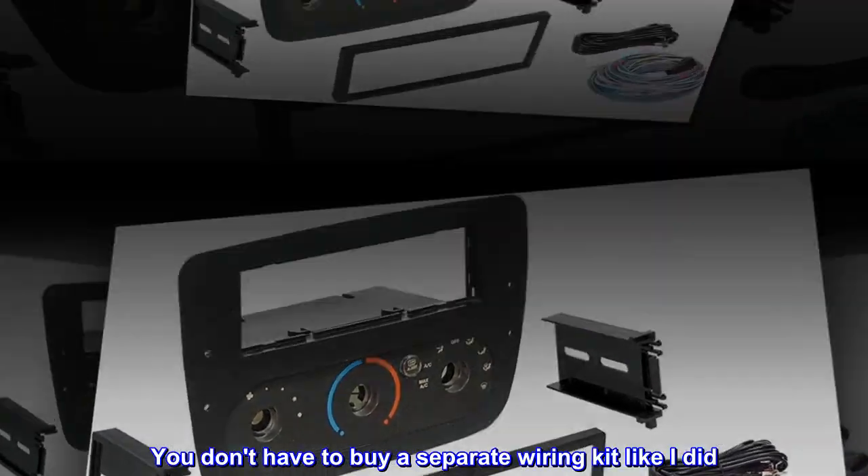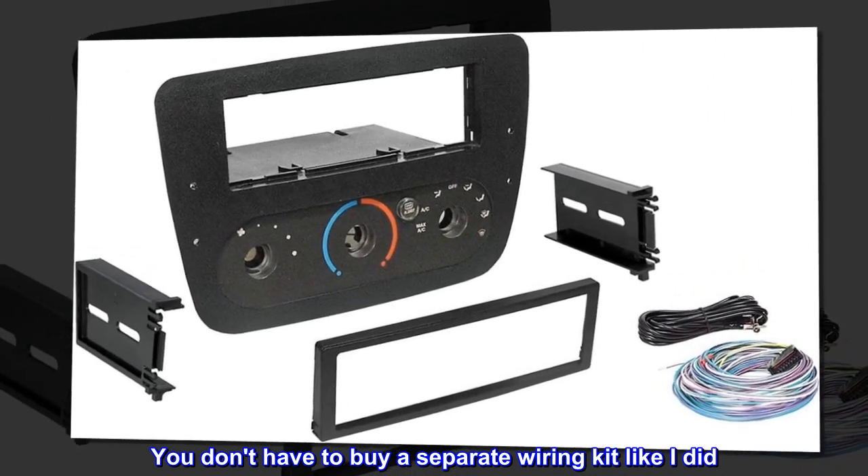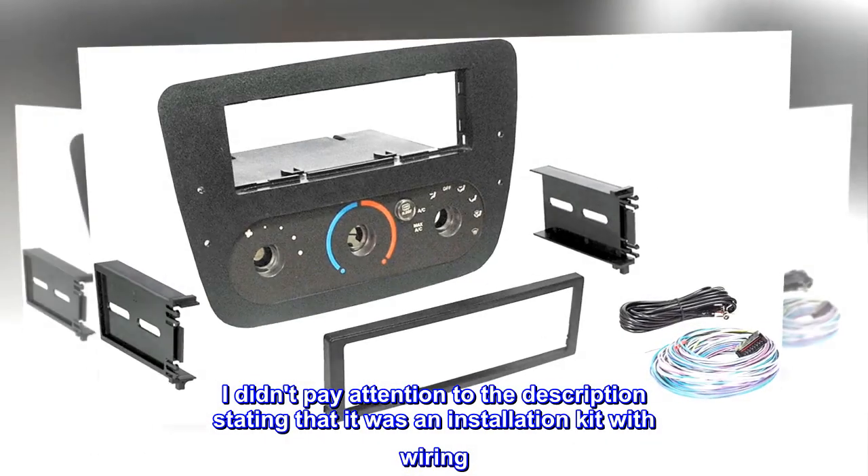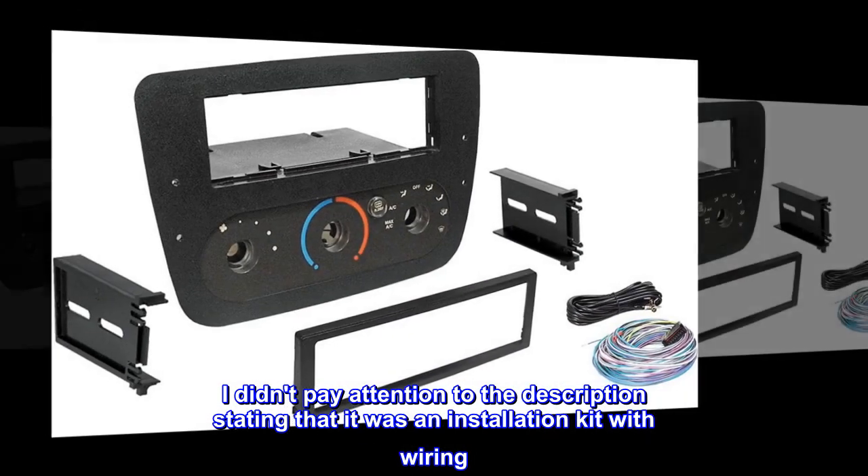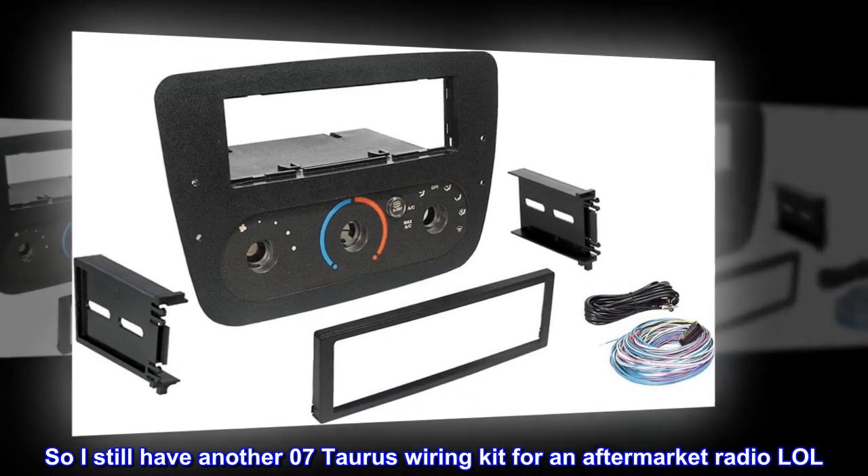You don't have to buy a separate wiring kit like I did. I didn't pay attention to the description stating that it was an installation kit with wiring, so I still have another 07 Taurus wiring kit for an aftermarket radio.